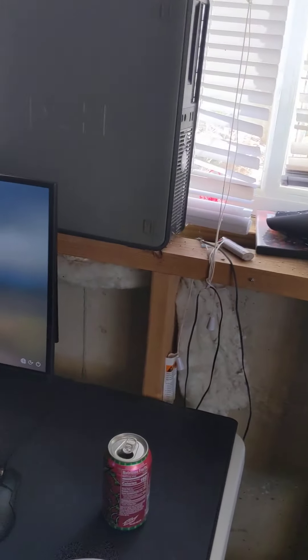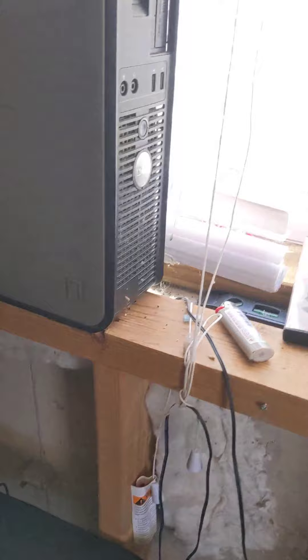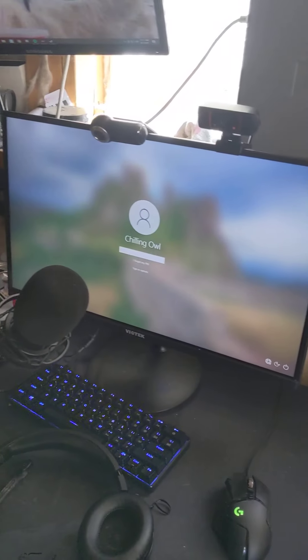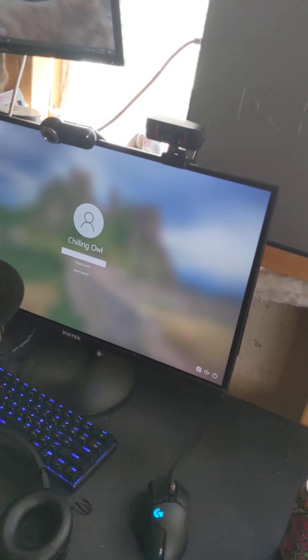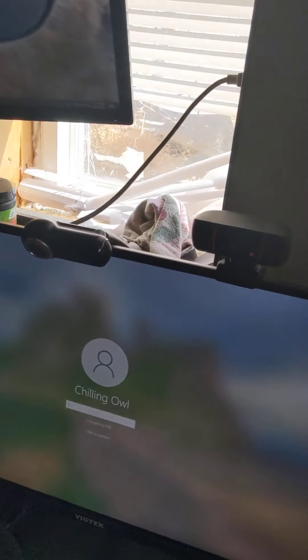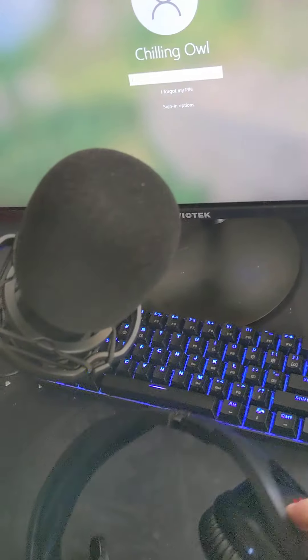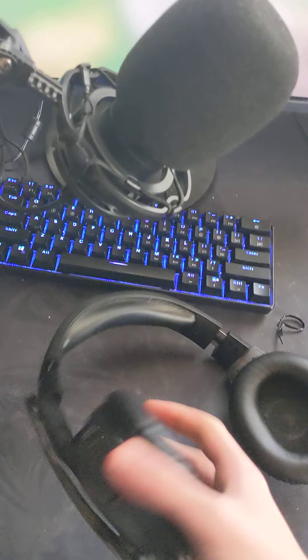This was originally going to be my streaming computer but it's pretty bad — I don't even think it has an i3 in it. It can't even run Windows 10, so I wasn't going to use it as a streaming computer. Here I got my headphones, the HyperX — it's like the cheapest HyperX you can get, I completely forget what model it is.